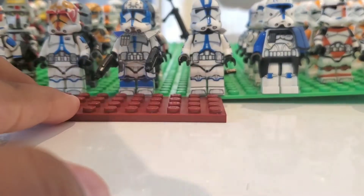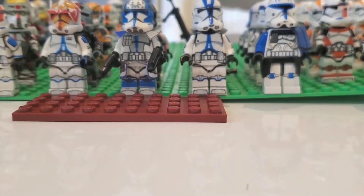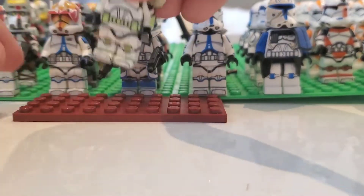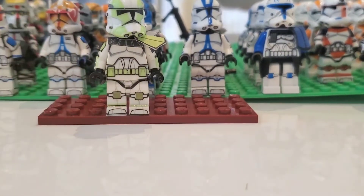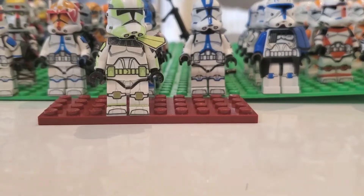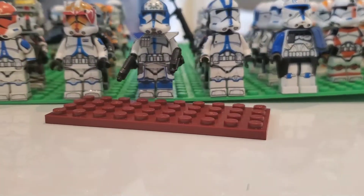Moving on, besides Hauser, we also have Gray. He's cool. We did fold his cloth properly — a lot of people were saying to get a new cloth for him, but I did fold it properly so he looks super cool. You should go check out my full showcase on him and Hauser.